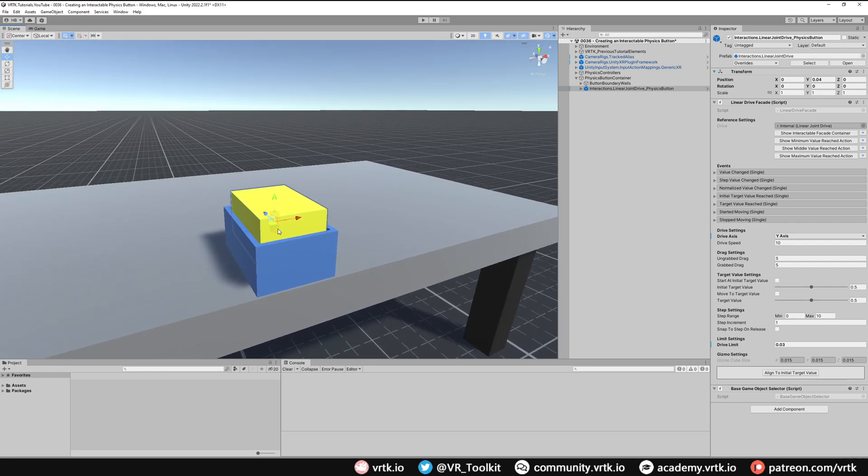If we zoom in we can see our drive limit is still shown but it's quite narrow, which is what we want. Next I'm going to increase the drive speed to about 50. We want to start our target value at 1, which means our button will start in the highest position. If we align to target value 1 the button is up, and at 0 it shows the pressed position. We want it to start at 1, and we also want our target value to always be moving to 1 so whenever pressure is applied the button is always trying to return to its top position. We set this with move to target value ticked and target value set to 1.